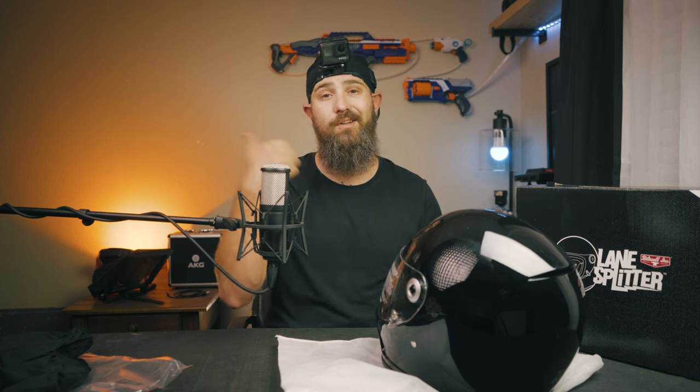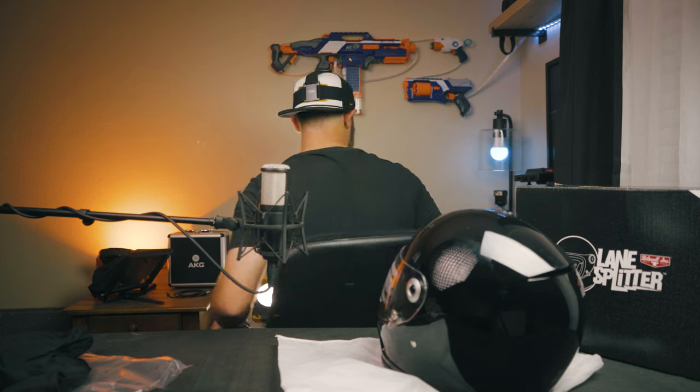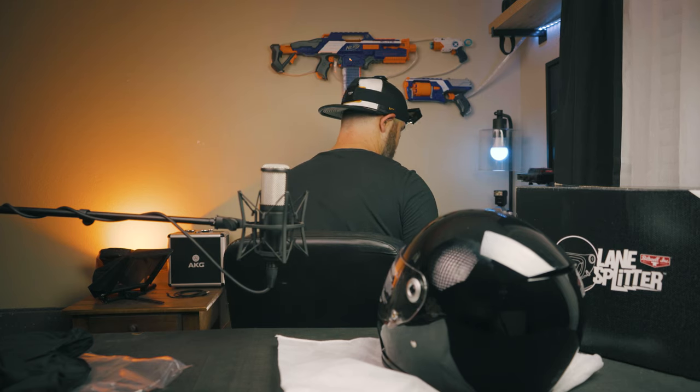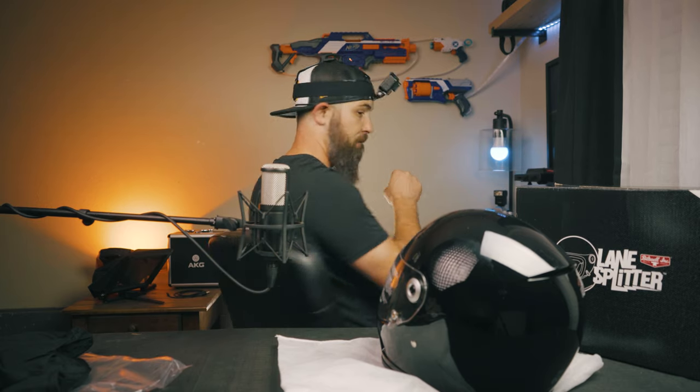So we're just going to do some movie magic here and time travel. I'm going to spin around in my chair three times and I'll see you guys outside tomorrow. Alright — my boxes are in the way — one, two, three.